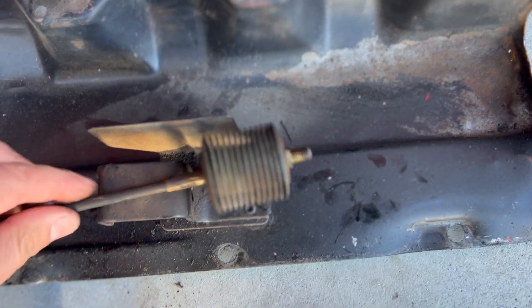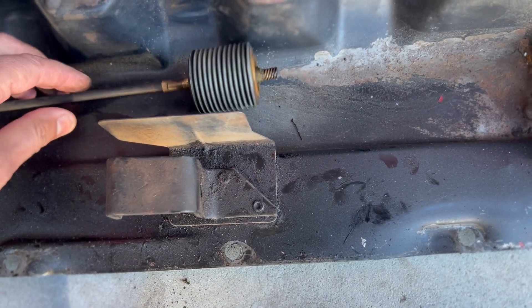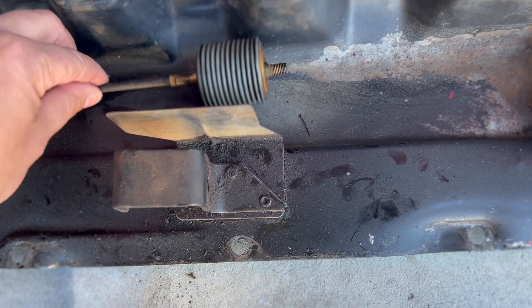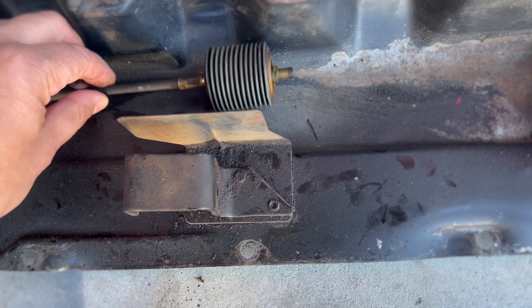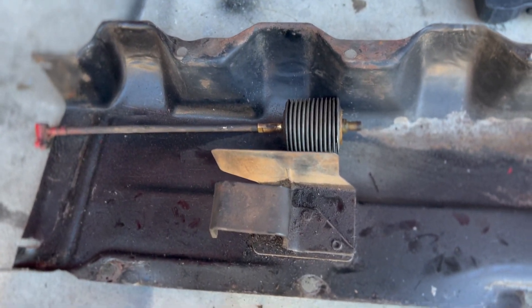There's not much I can do for this. I was going to try to repair it, but that isn't going to happen — I can't solder it. That thing is just old and ruined. So I'm going to get some new ones and try to get this thing back to working.